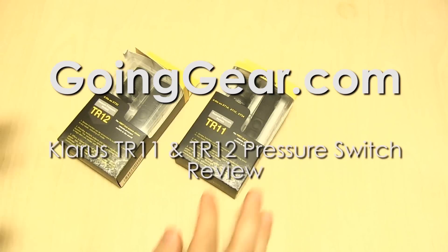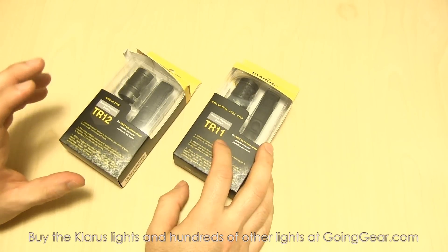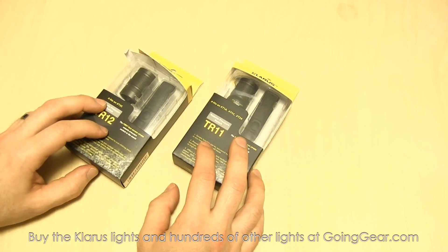Hey guys, it's Marshall from Going Gear and today we're going to take a look at some new remote pressure switches from Klarus. We've got the TR-11 and TR-12 — two different models because they fit two different kinds of lights.